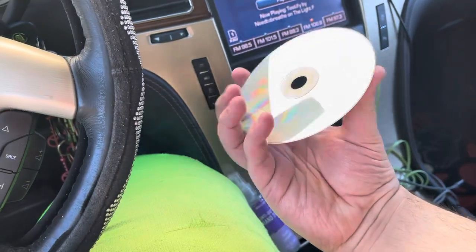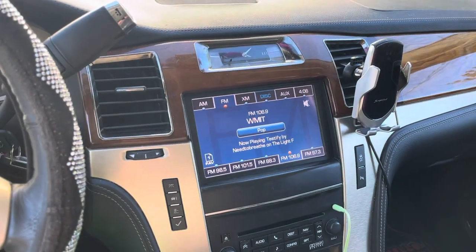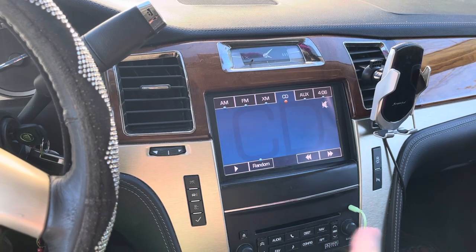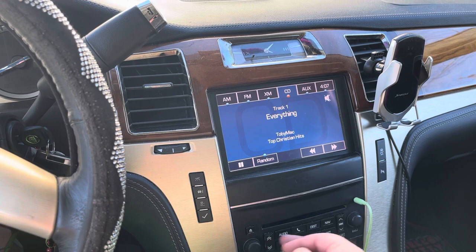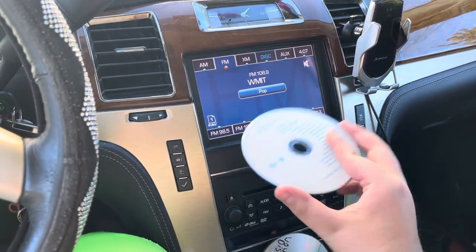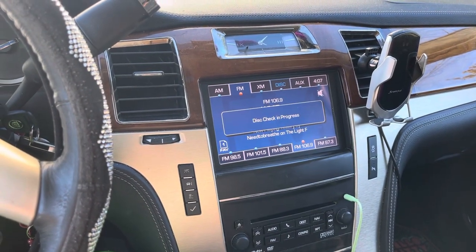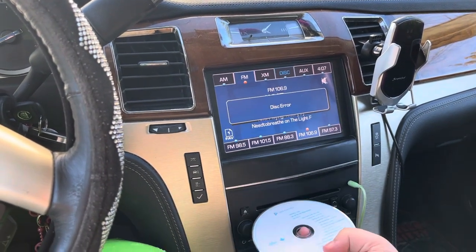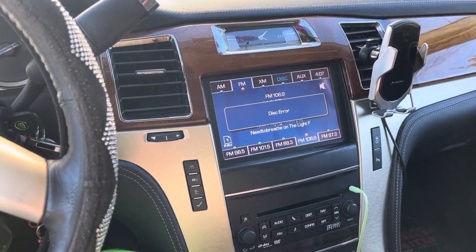Whenever I insert the disc, like watch this — oh well, it wants to work now. I promised two seconds ago it wasn't working. See if it'll not cooperate — same disc. This is what I mean. Doesn't matter how many times; sometimes I'll sit here for five minutes trying to get this to work, and eventually I just give up.